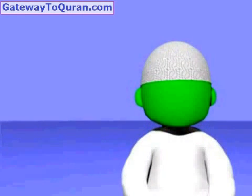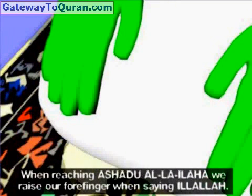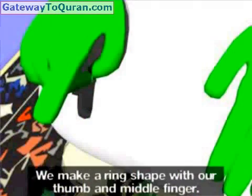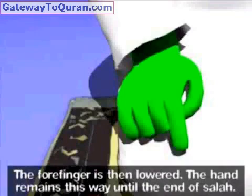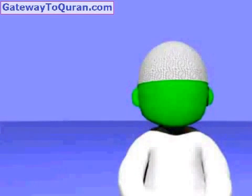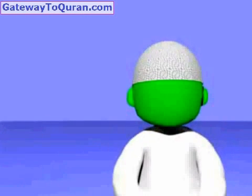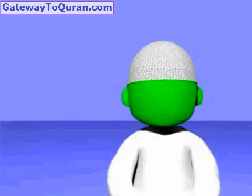At-tahiyyatu lillahi was salawatu wat tayyibat. As-salamu 'alayka ayyuhan nabiyyu wa rahmatullahi wa barakatuh. As-salamu 'alayna wa 'ala 'ibadillahis salihin. Ashhadu alla ilaha illallah wa ashhadu anna Muhammadan 'abduhu wa rasuluh. Allahumma salli 'ala Muhammadin wa 'ala ali Muhammad, kama sallayta 'ala Ibrahima wa 'ala ali Ibrahim, innaka hamidun majid. Allahumma barik 'ala Muhammadin wa 'ala ali Muhammad, kama barakta 'ala Ibrahima wa 'ala ali Ibrahim, innaka hamidun majid.